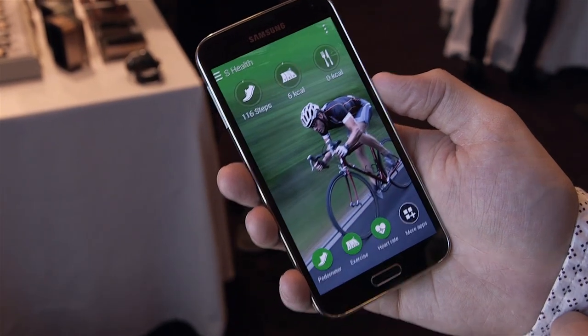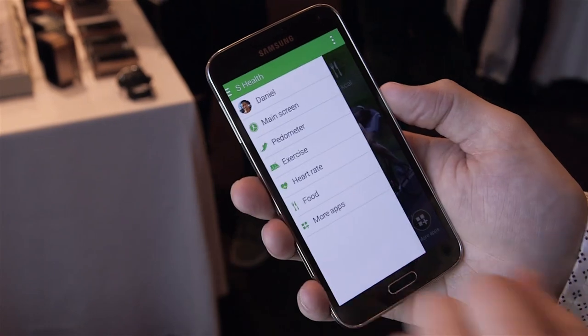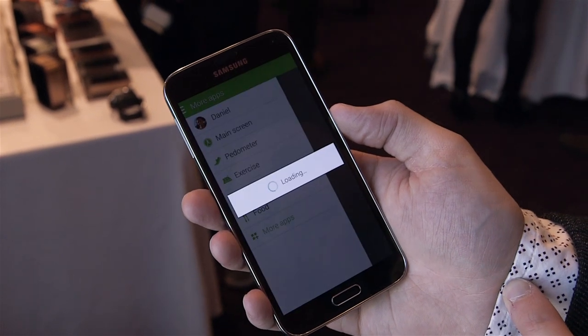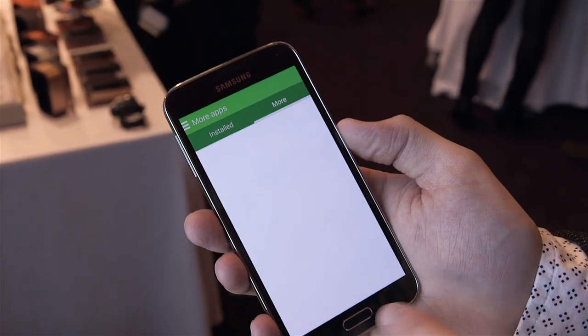The new thing here is S Health, which has been greatly improved. In addition to the heart rate sensor on the back, it's got a new exercise coach and pedometer. It also has the ability to be expanded with third party apps that can tap into an SDK that Samsung will be releasing soon.